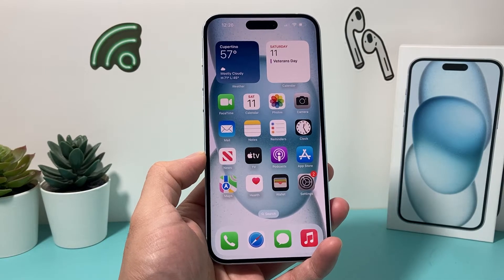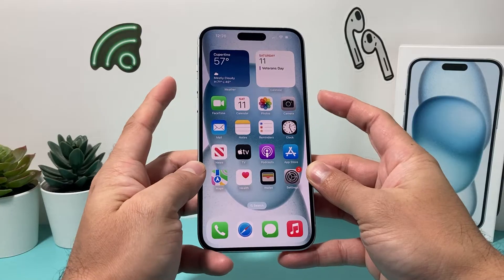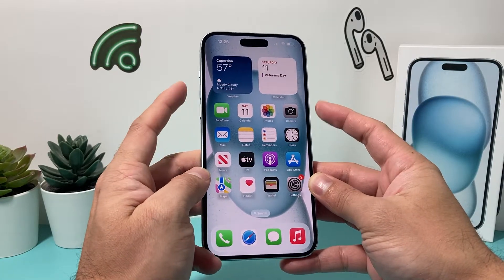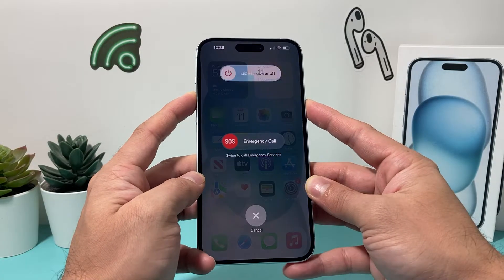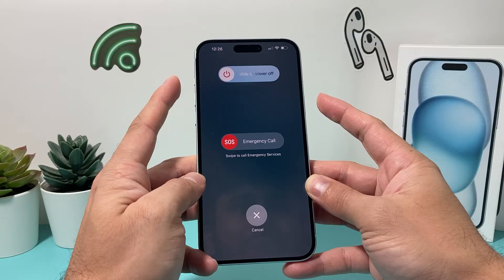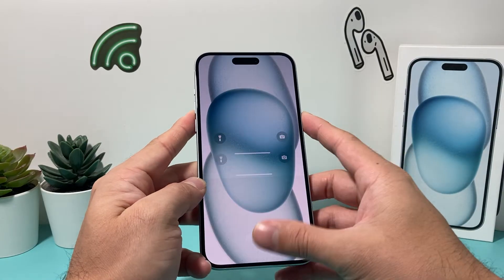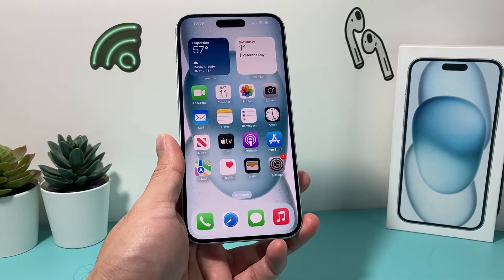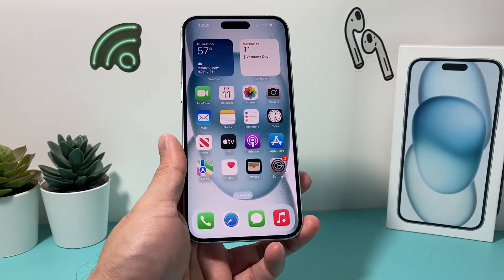Hey guys. In today's video, I'm going to show you how to turn off the Emergency SOS feature on your iPhone when you press either the volume up or volume down button with your side button. If you press and hold these two buttons while looking to turn off your phone, if you hold long enough, emergency services can activate and will call your nearest emergency services, and they will come to your location. But sometimes you may not really want that.